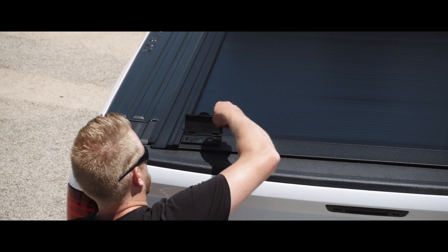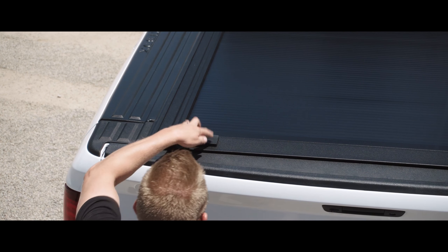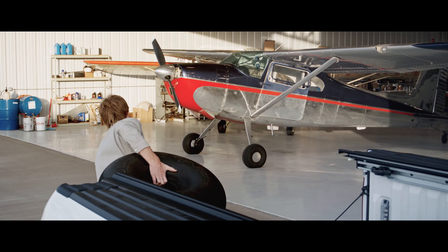When closed, it turns your truck bed into a vault, helping to keep your valuable possessions secure and prying eyes out. It also allows you to secure cargo of any size.